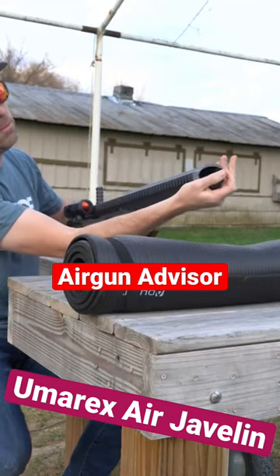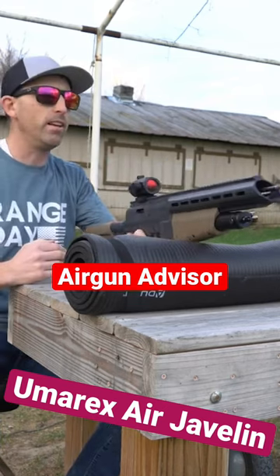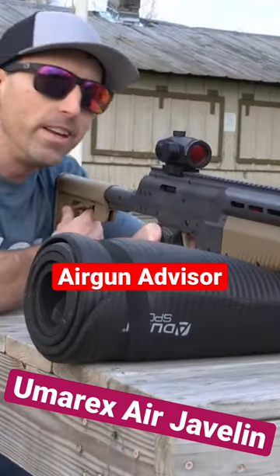Notice that it clicks right in there — you feel it push in, you get a little click. There it is, that's how you know that arrow is seated. You're going to go ahead and cock it. Let's see what we can do.